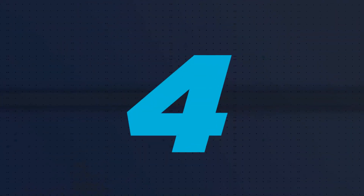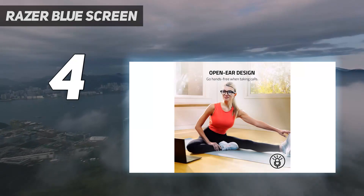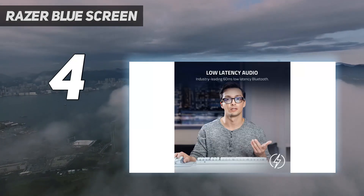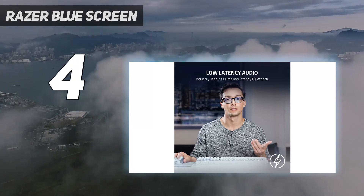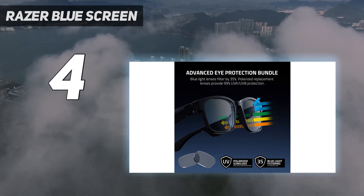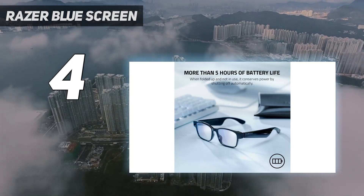Coming in at number 4: Razer Blue Screen. The Razer Blue Screen is our number one choice if you're searching for the best premium green screen. Although it's not technically green, blue screens work much better in low-light environments, which makes them ideal for certain setups. This is a seriously premium model too.